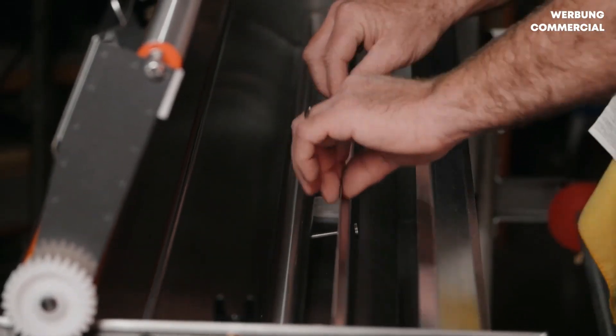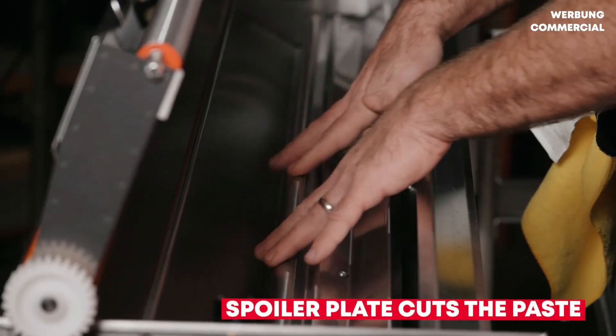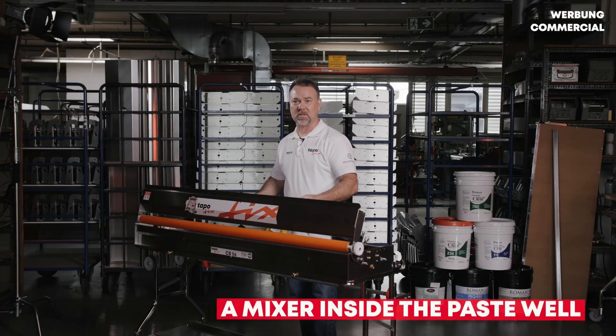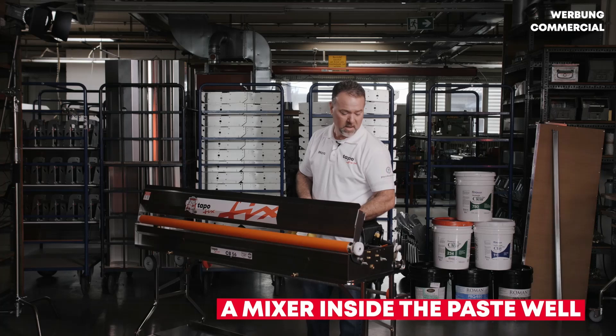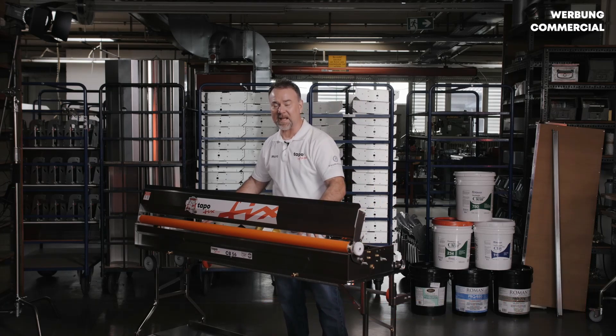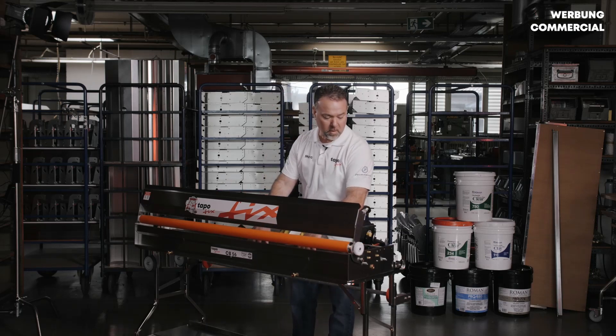That feed roller turns up against the edge of the spoiler plate, serving to cut the paste. It's a churning action, almost like having a mixer inside your paste well, that keeps the paste from setting up, getting hard, and failing to transfer to your paste roller.